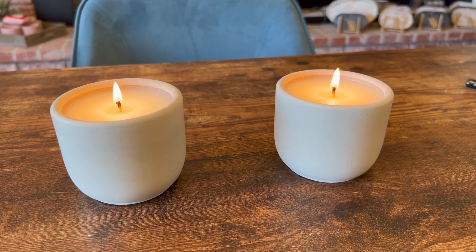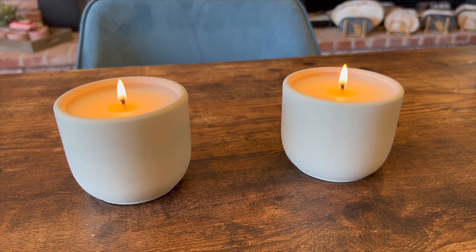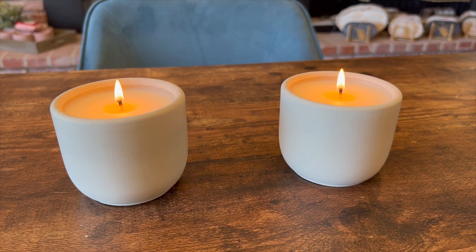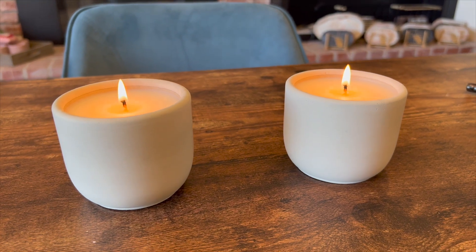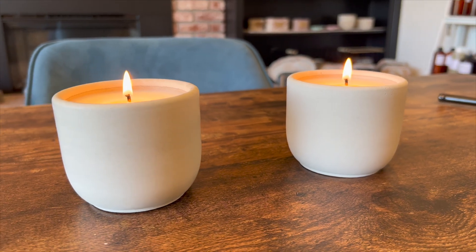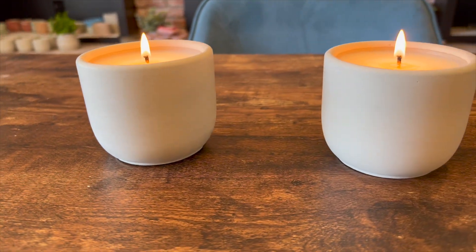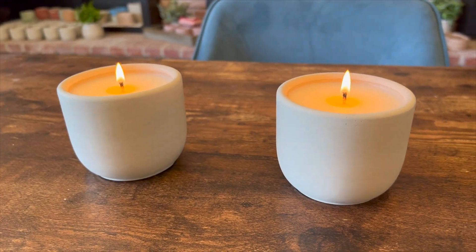It's been a few days since I poured these candles. I just went ahead and lit them a few seconds ago. I would normally cure them for longer, but for the purposes of this video I'm just lighting them after a couple days so we can see how the sealer holds up with the candles burning. So far so good — there was no seepage anywhere on either of these jars, and I'm expecting no seepage while the candles burn down as well. We'll check back in later.